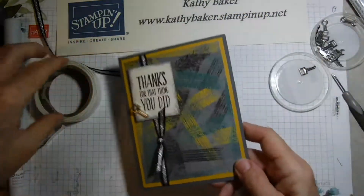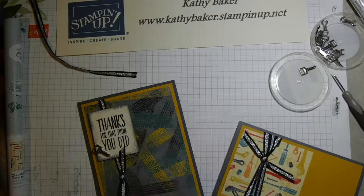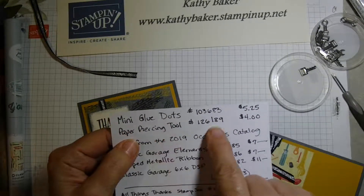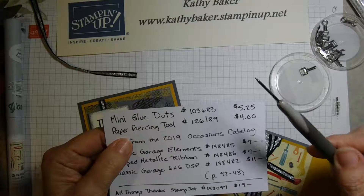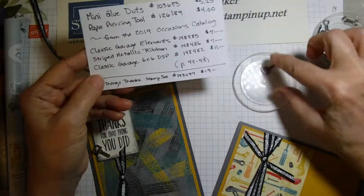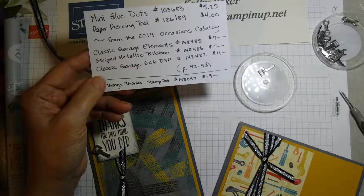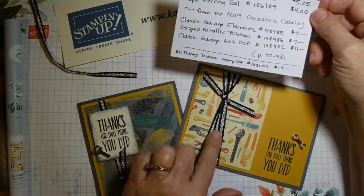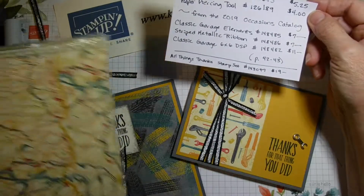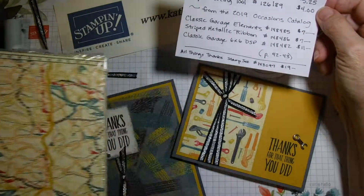I want to keep this short and sweet. These cards use some of the products from the new occasions mini catalog. Our main items today were the mini glue dots and the paper piercing tool — I love this tool, it's really helpful. From the occasions mini catalog, these are the classic garage elements: you get 16 of them, eight keys and eight wrenches. There's also the striped metallic ribbon and this paper called classic garage, which is a six-by-six stack with papers ranging from wrenches to tools to gears to cars to maps.